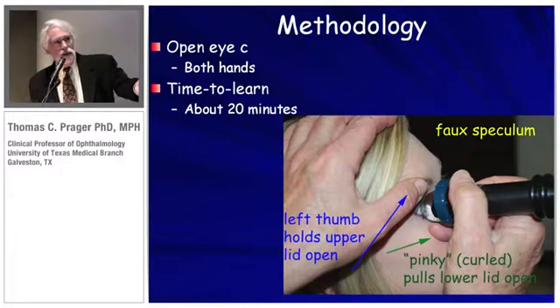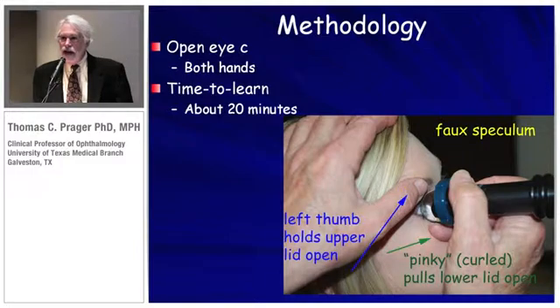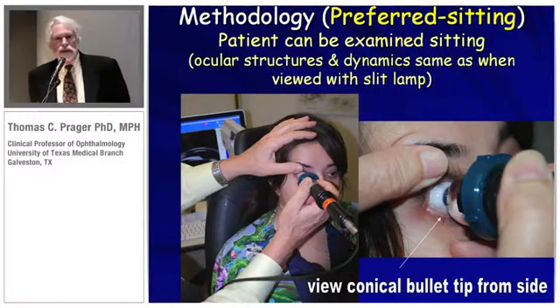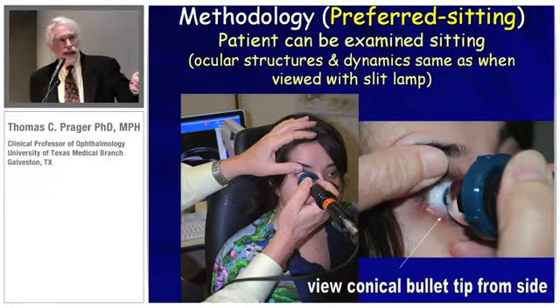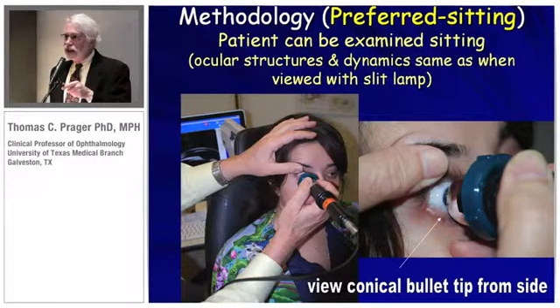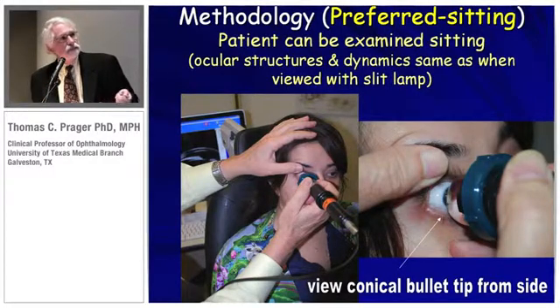I'm going to take this conical bullet and aim it right into the center of the cornea. If I need to make an adjustment, the skin is very pliable — I can move up or down, left or right, just a few millimeters, and I can always capture that open pupil. As Dr. Garcia was pointing out, it's possible for the iris diaphragm to fall backwards in the supine position. I prefer examining the patient sitting up, because that's the same way you're going to see the patient at the slit lamp. I can also see around the collar more easily, and I aim the bullet tip right into the center of the eye and then move over to the side.